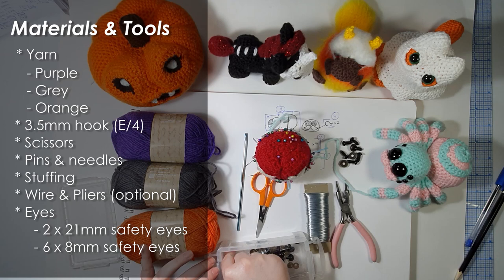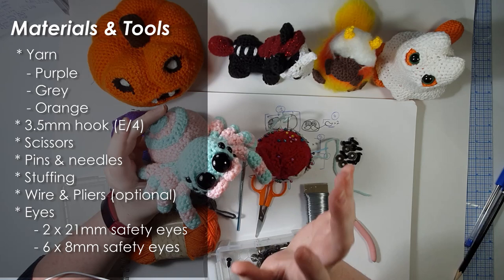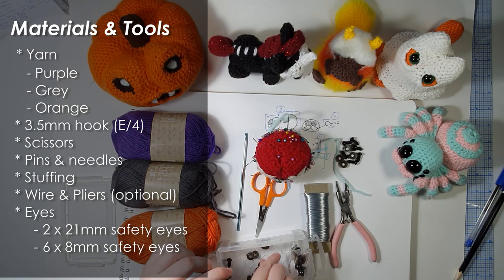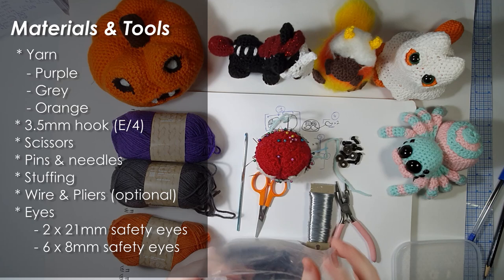If you don't want to use eight safety eyes you can always just stitch on the smaller ones, but I'd encourage you to use safety eyes for the big ones because they give this lovely shiny cartoon look. I love these big 21 millimeter black ones for insects - I've used them for my bee, a moth, all kinds of bugs - they just look so wonderful. So that is six at eight millimeters and two of the really big ones.